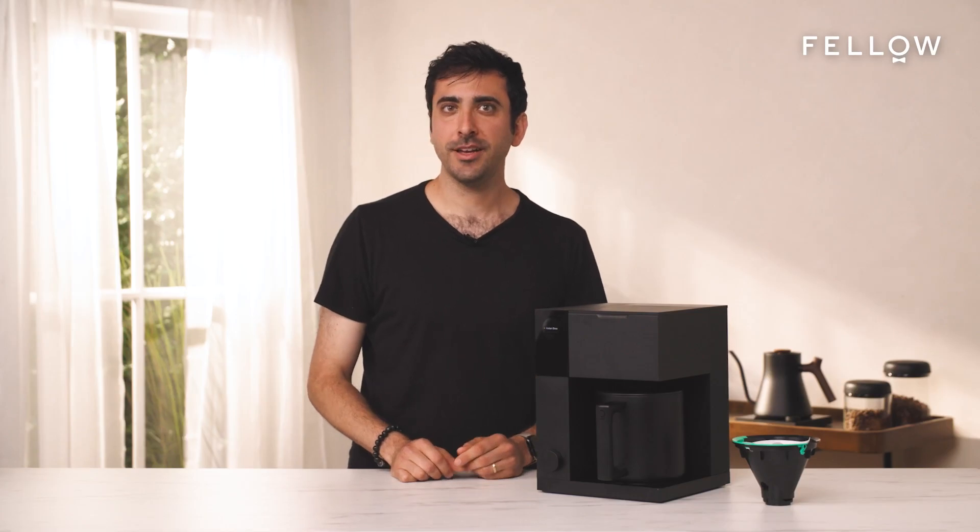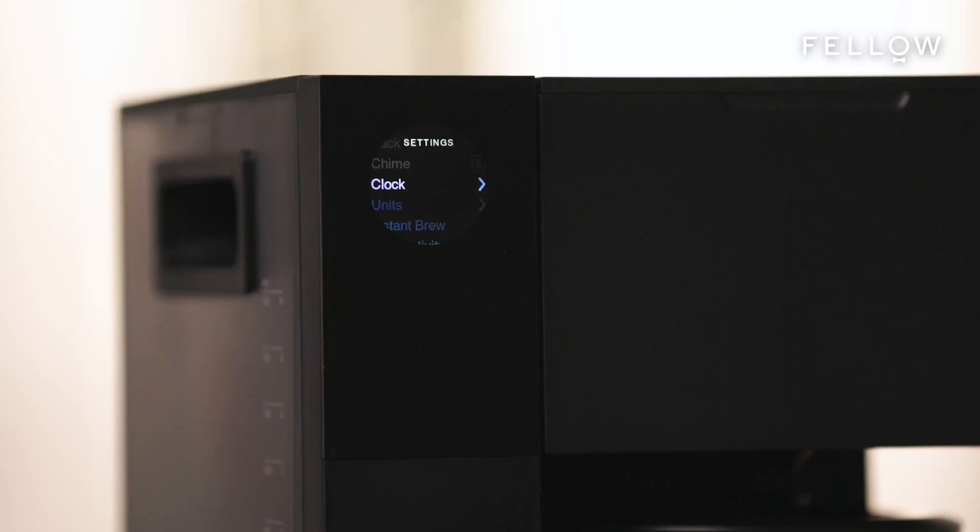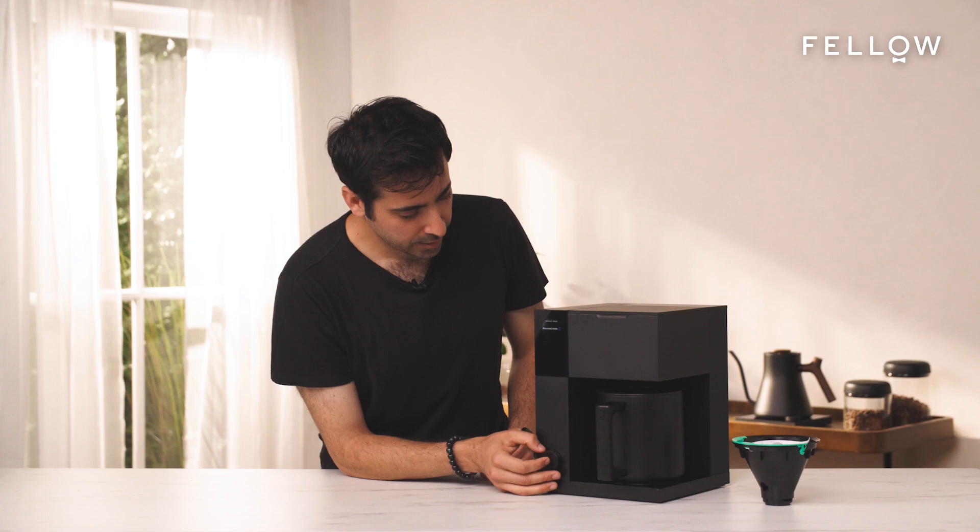Are you a creature of habit? I've got a special hack for you. To make Instant Brew a default profile with a set coffee-to-water ratio, follow this flow. First, go to settings, then scroll down to Instant Brew.